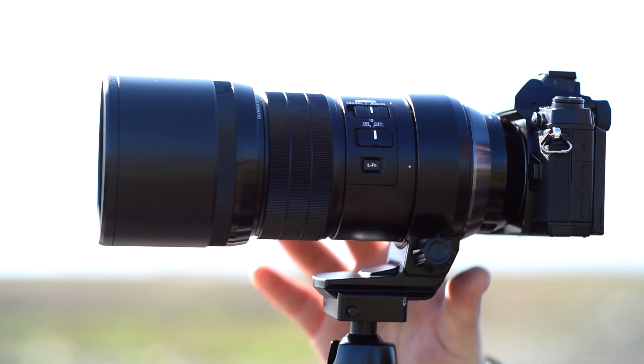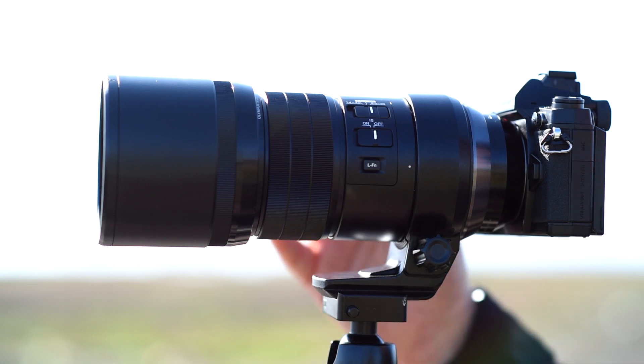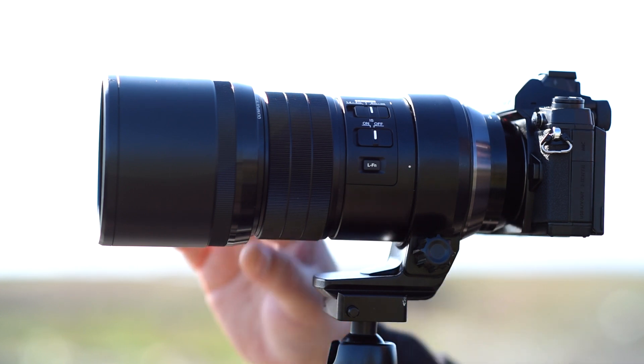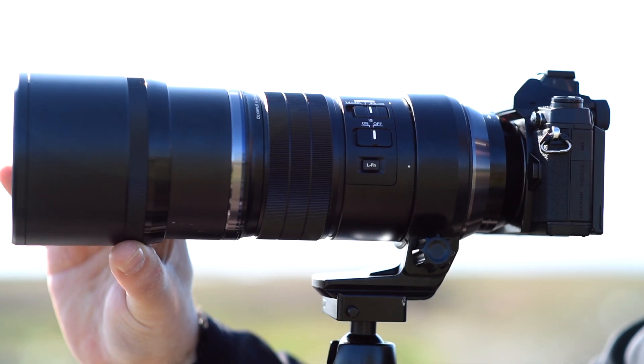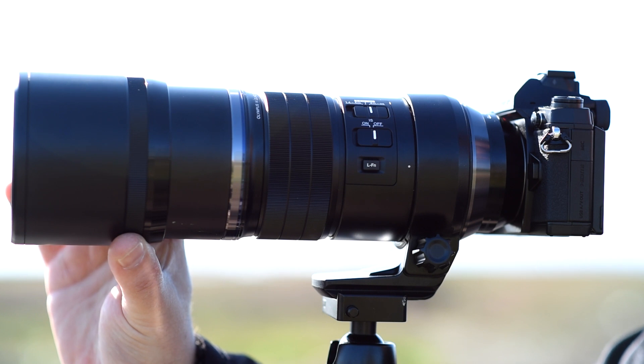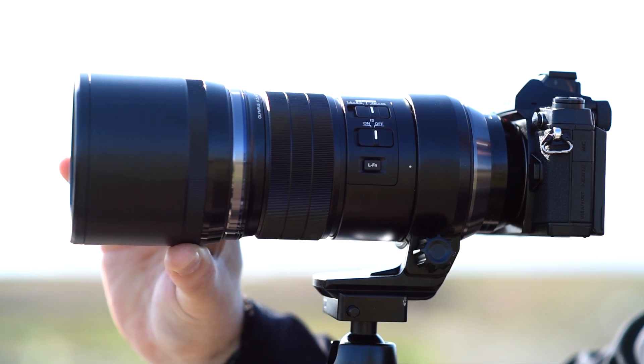This is an amazing lens. Obviously it has great optics, but there are some very cool built-in features. At the front we have the sliding lens hood — it's built right in. You just tighten it when you need to use it, then loosen it and slide it back when you put it away.